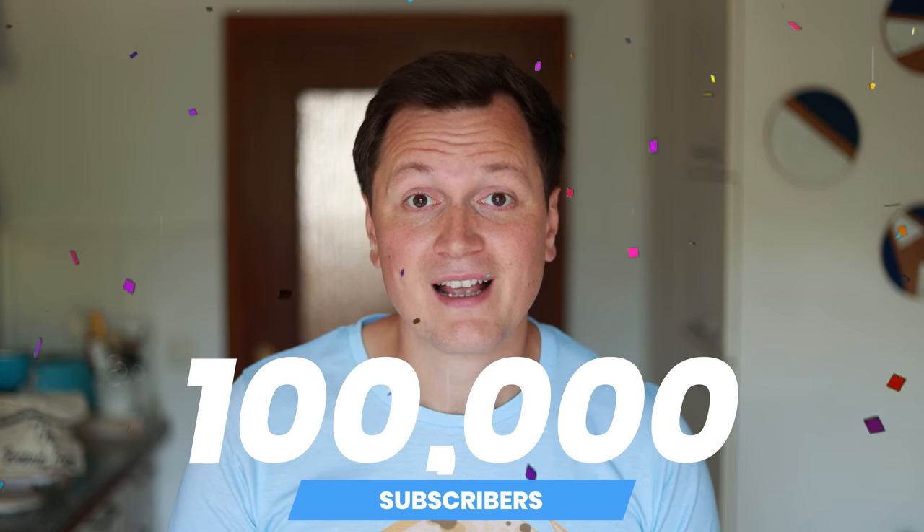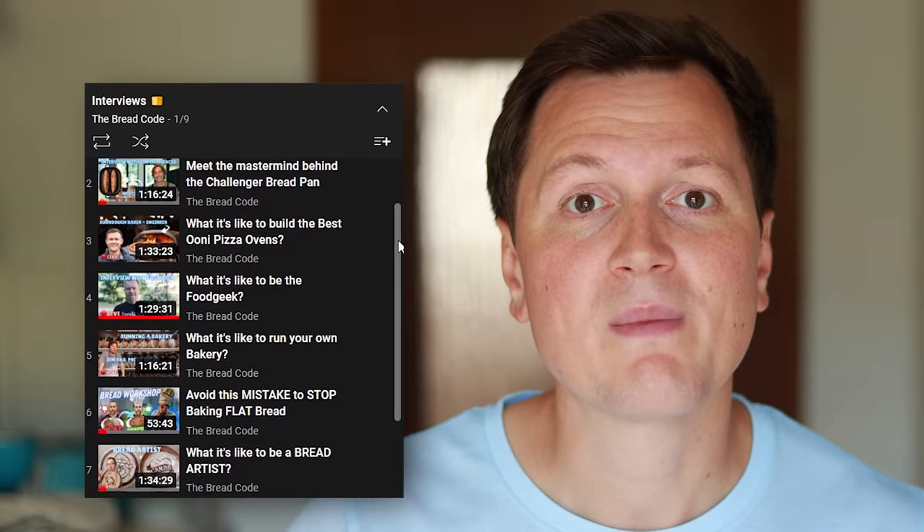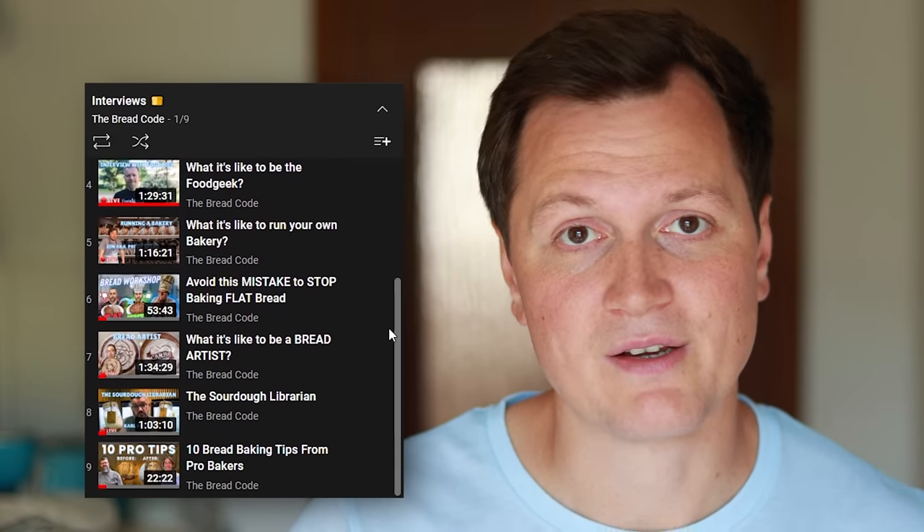Gluten tag! This is another crazy bread experiment, and thanks to you I reached 100,000 subscribers here on YouTube. Seriously, thank you for all the support. It has been a hell of a ride with lots and lots of crazy experiments, including a fruit fly sourdough bread, lots of very epic bread, and so many cool interactions with other bakers.